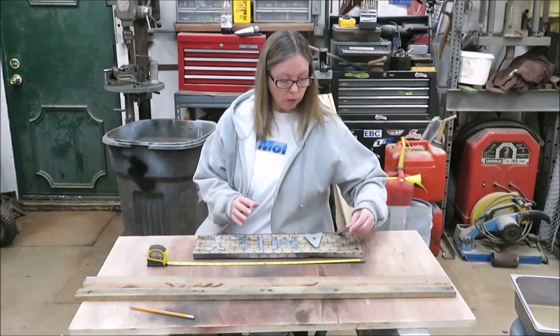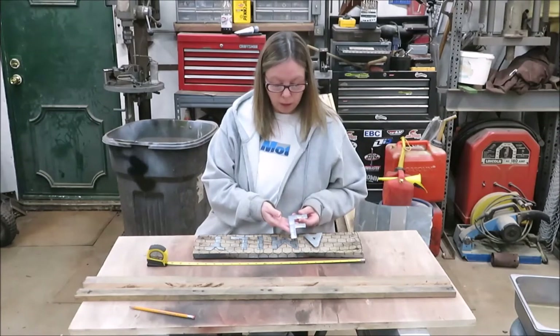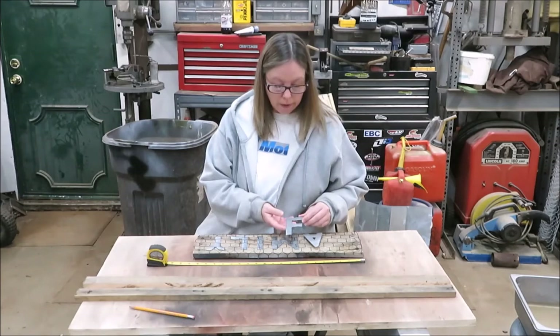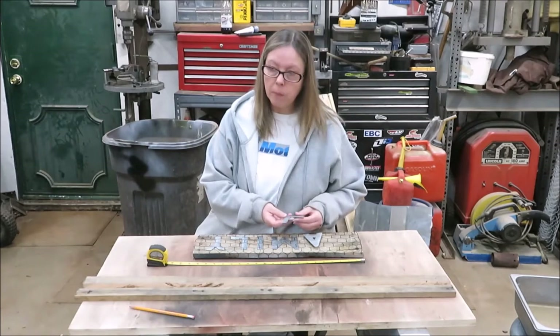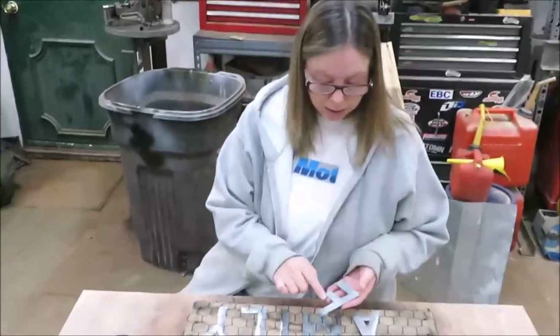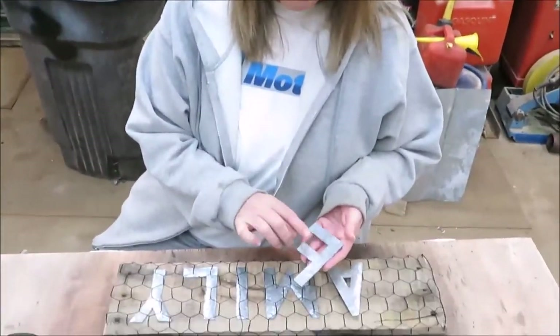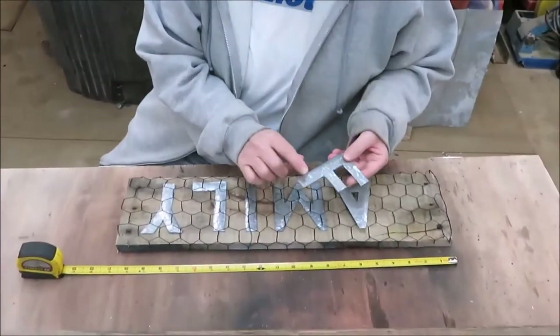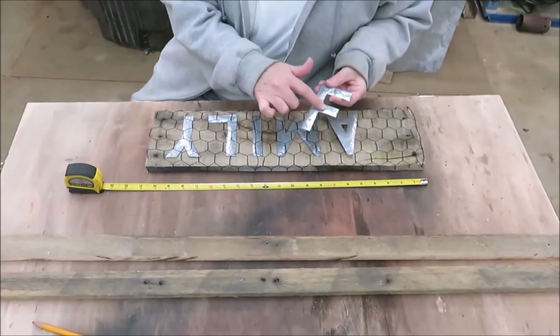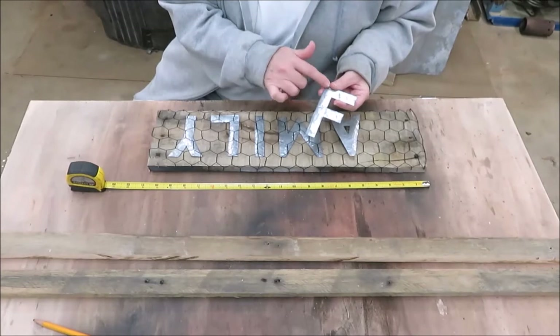We went ahead and cut our letters out of 4 inch. We just traced some stencils — you can freehand them if you want to. And then we took a ball peen hammer and from behind we hit them just to get some raised effect on them.